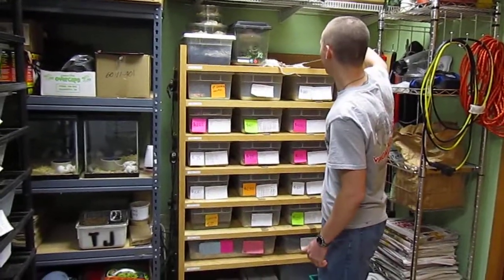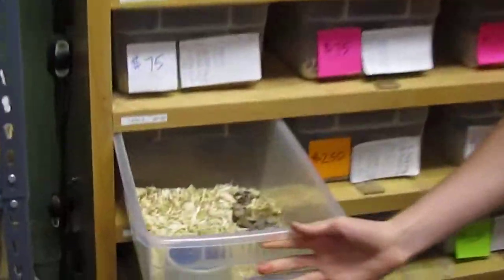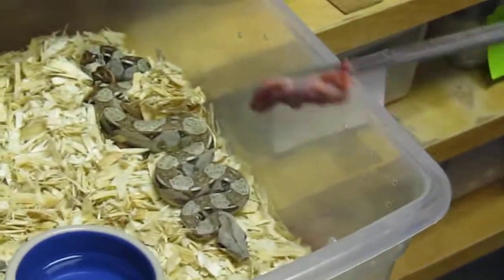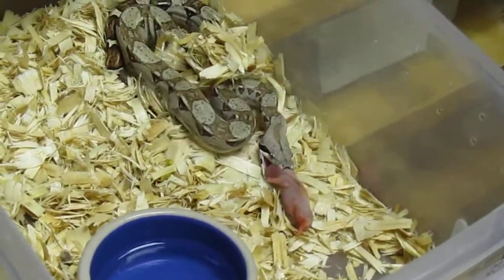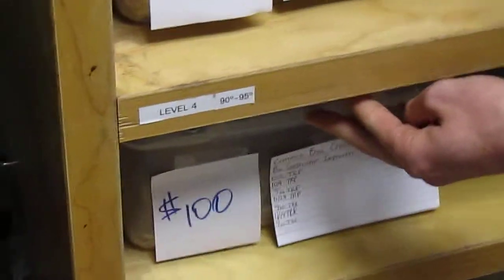First starting off is a baby boa constrictor. Generally what I will do first is hold the rodent by the scruff of the neck and really just place it in front of the snake. A lot of times the scent of the rodent indicates food and they bite it and start to consume.